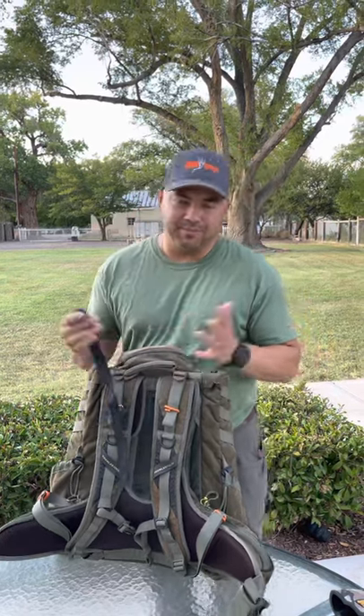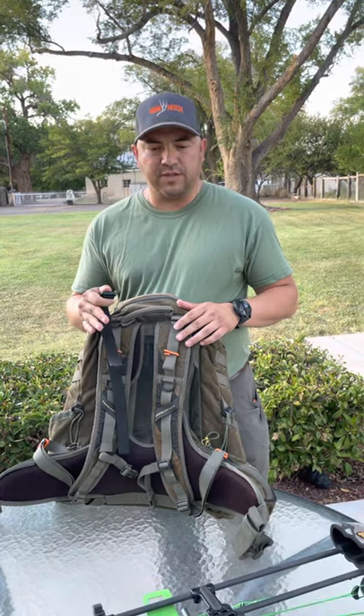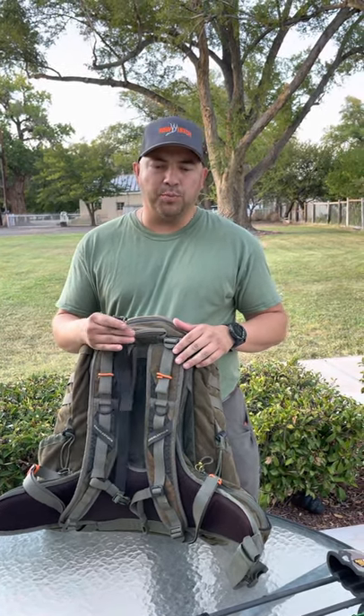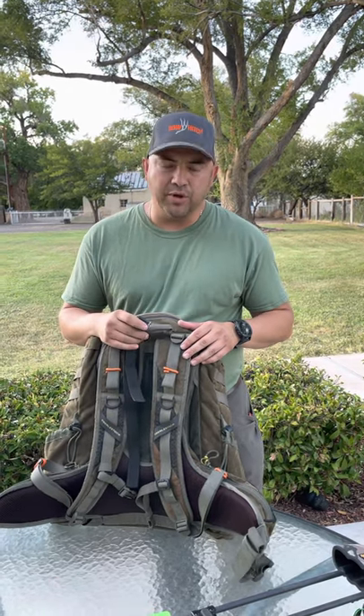What's up everybody, Armando here with the Bow Hitch. Today we're going to go over a few things that we noticed from our trade shows — a couple of mistakes that were being made, a couple of things that people could do better to get the most efficiency out of the Bow Hitch.